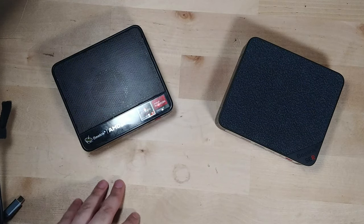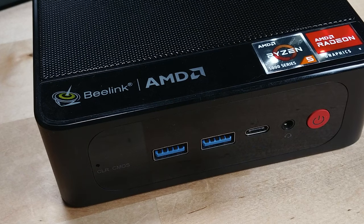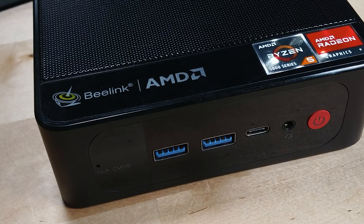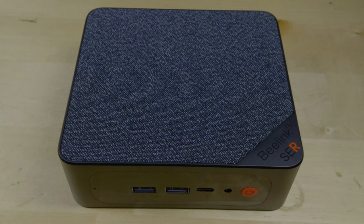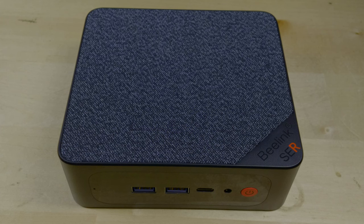Today we're taking a look at both the B-Link Surf 5 and the Surf 5 Max head-to-head with each other. This is the Surf 5 with the Ryzen 5 5560U, one of the current versions available right now. There is a version with the 5700U, but I don't have that system right now. The 5560U version can sometimes be found as low as $200 to $220, while the Surf 5 Max tends to sit around $300 to $320, though it has dropped as low as $280.